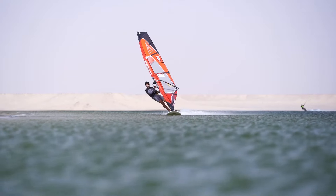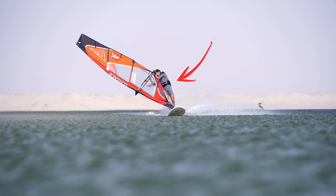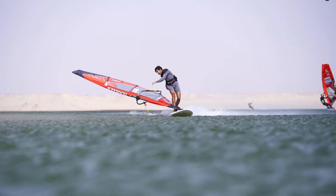Now I will show you myself how I do the Kono and demonstrate the same key points. When I start the Kono, I try to keep the body weight on the center of the board. I let the tail of the boom go down and do not pull it backwards.